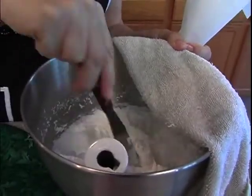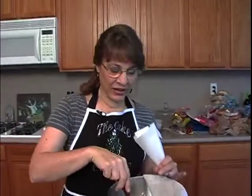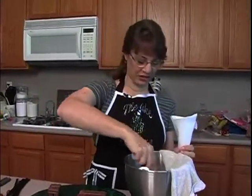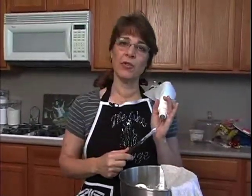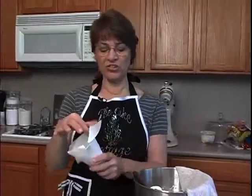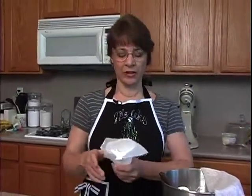My frosting is ready — it's been about five minutes. It's got nice stiff peaks and I've got a damp cloth to keep it moist, otherwise it'll dry out, so I'm going to keep it covered. I have a parchment bag loaded with a number five tip. You can use any size you want — a star tip, number 14 or 16 for decorations later — but we're going to assemble with a number five.